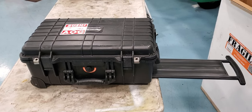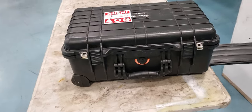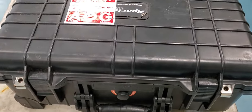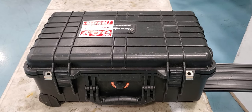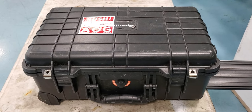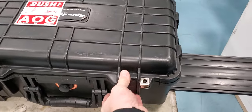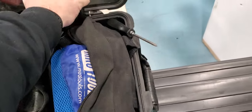Here's my Apache wheeled tool case — it has all my tools in it. This box is not the biggest one; it's very similar to the Pelican 1560 series, or 1530, somewhere around 1510. It's essentially the same size and will fit pretty much everything the Pelican will. The handle is slightly different.